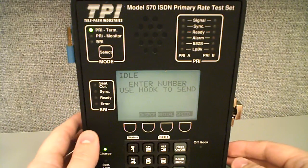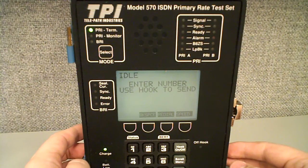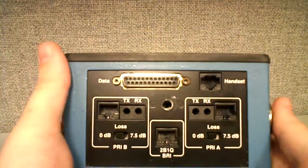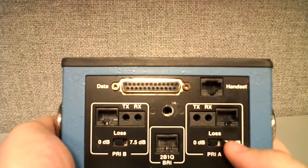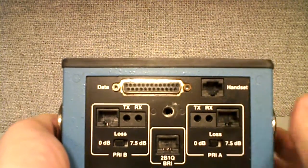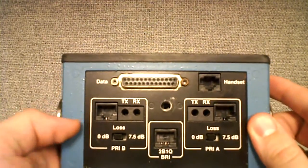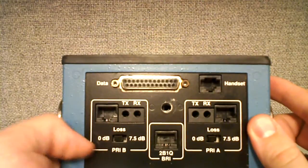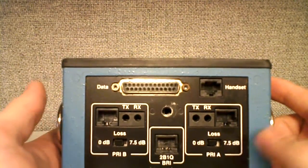Hey, this is Butch at CCS. Today we're going to look at the TPI-570 ISDN primary rate test set. The first thing we're going to look at is the interface we use to connect to the T1. There are two interfaces for the PRI: PRI-A, which we'll be using, which has an Ethernet port, RJ-48, and two BANAM slot transmit and receive. We also have PRI-B. We'll primarily be using PRI-A to get everything set up.